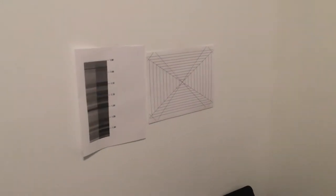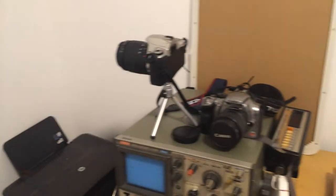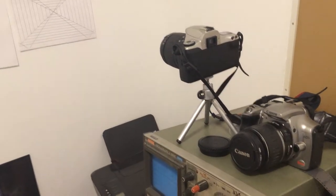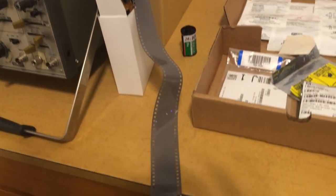Ideally, we could simply print the code strip using a standard consumer printer. However, this process will not produce nearly the required accuracy and resolution. So we will instead print a large version of our desired code strip and use a standard film SLR camera to miniaturize that pattern onto 35mm film stock. By doing this, we can create code strips at much higher resolutions and far longer lengths than a sheet of paper.